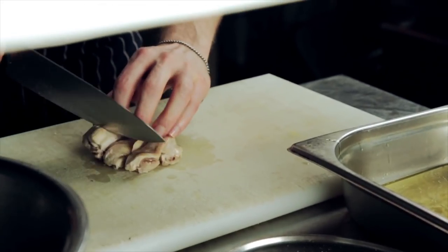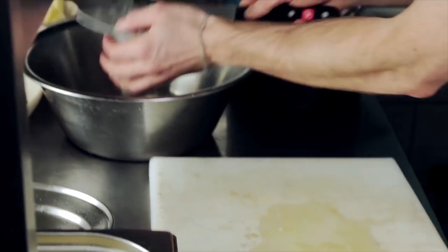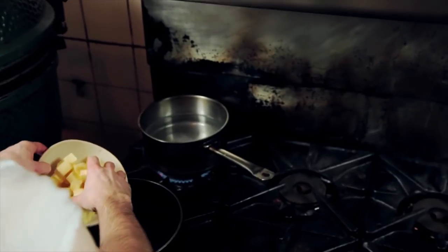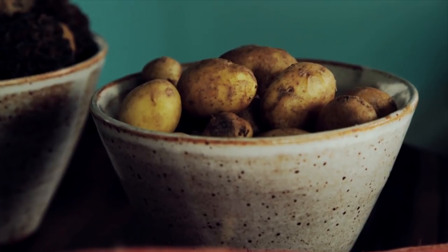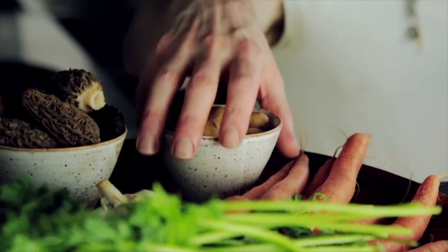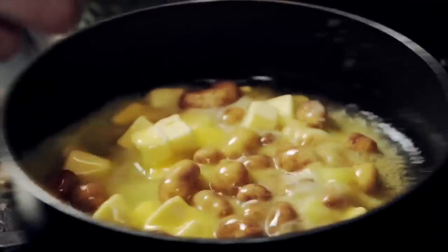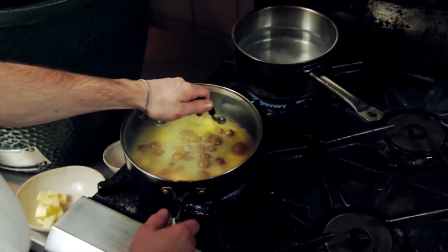Chop the meat up — you've got nice big chunks — and any juice that comes out of the rabbit, we add that to the sauce. Then the other components of the dish: Jersey Royal New Potatoes. We just cook them in equal parts salted and unsalted butter and they absorb all the butter, they confit, and they're just really, really rich.